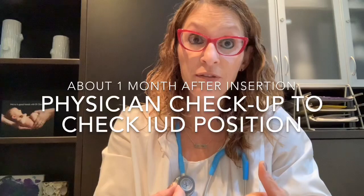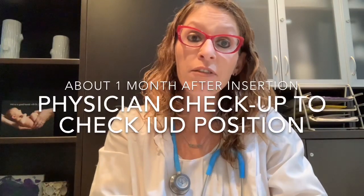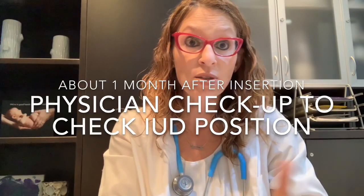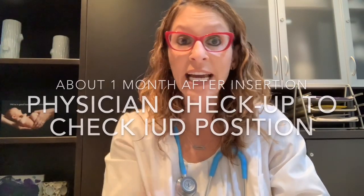The number one way that IUD strings are checked in my office is actually with a visit with me about a month after the IUD insertion process. I myself do an internal exam where I feel for the strings, or may use a speculum to actually look for the strings. So that's one way of checking IUD strings — obviously via your physician.